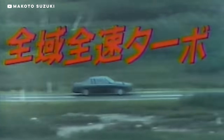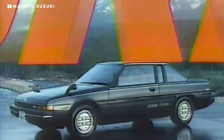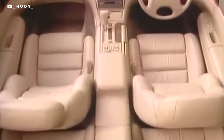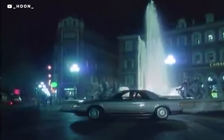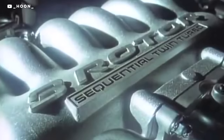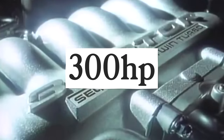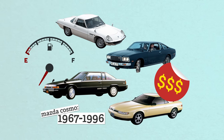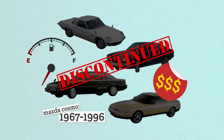The Cosmo was the longest running rotary nameplate. You could get the luxurious final generation with a two-liter sequential twin-turbo three-rotor Wankel, making 300 horsepower and almost 300 foot-pounds of torque. These things are awesome. But a super high price tag and horrible MPGs finished it off in 1996.